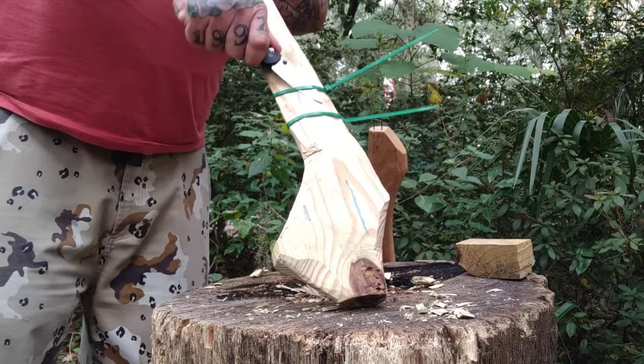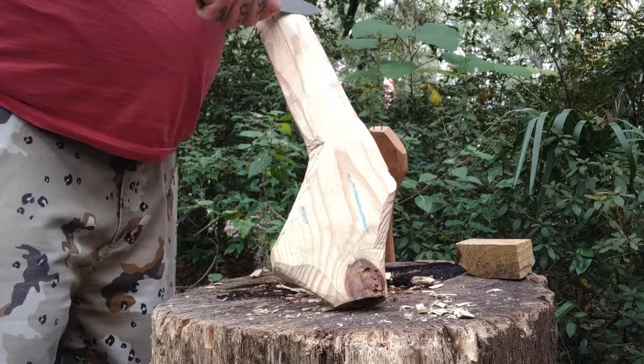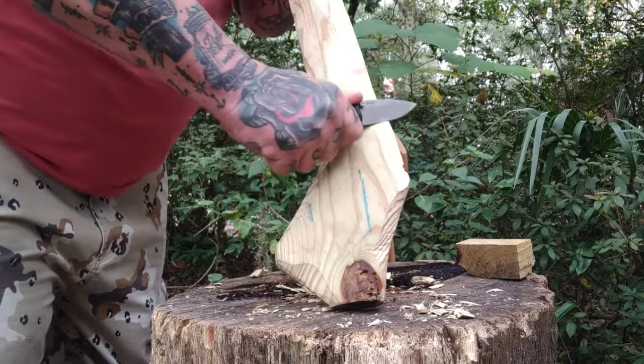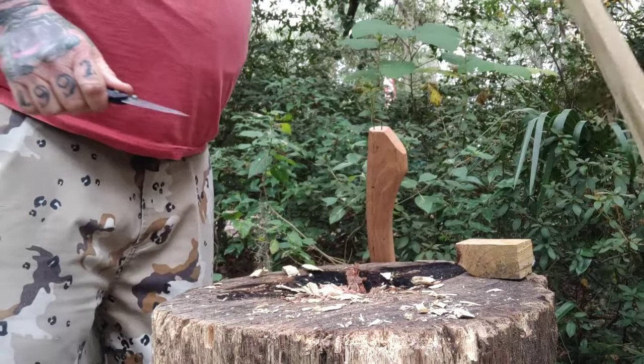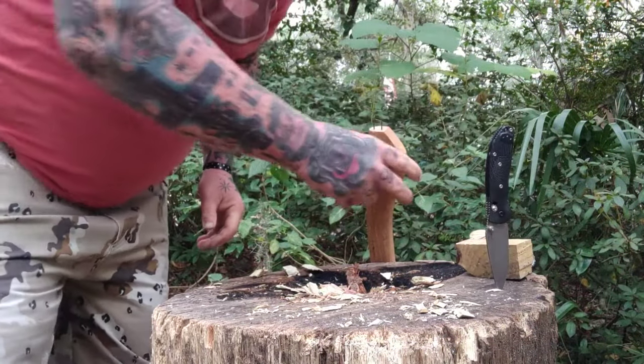Here is our zip tie test. I've been asked, 'Scab, why do you do this?' Well, I've had really, really good feedback. I had a couple guys tell me, 'Hey man, you don't know how many knife edges we've chipped by cutting zip ties.' So I said, 'We're going to put the test in.' And I like it a lot.